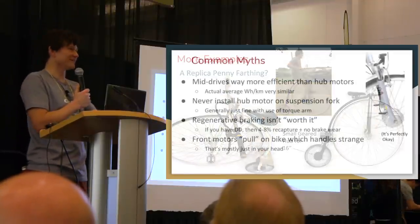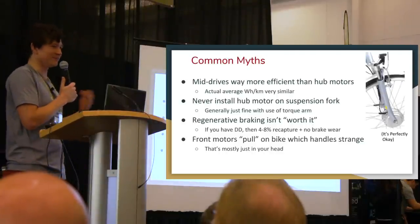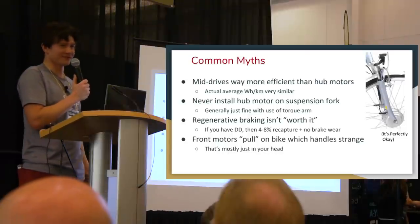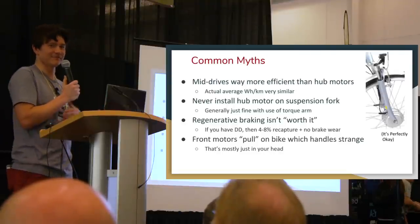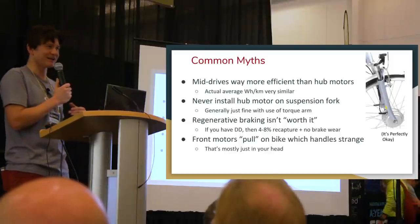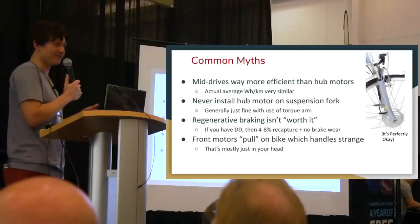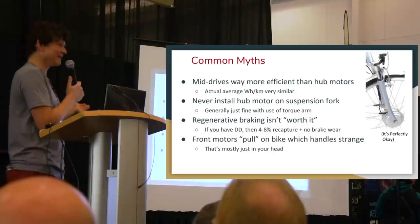Now for some common misconceptions. The first, heavily promoted by mid-drive manufacturers, is that mid-drive motors are far more efficient than hub motors because they go through the gearing. That's not really the case. The average power consumption of people on mid-drive e-bikes and hub motor e-bikes is more or less the same. A hub motor with direct drive can do regenerative braking, capturing extra energy. While it's true that going up a steep hill a mid-drive has advantages, when riding on the flats you have additional gearing and mechanical drivetrain losses.